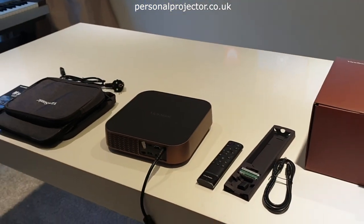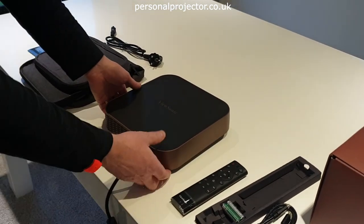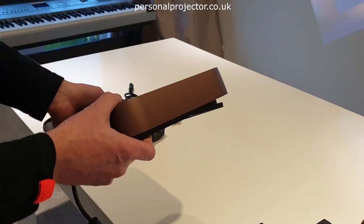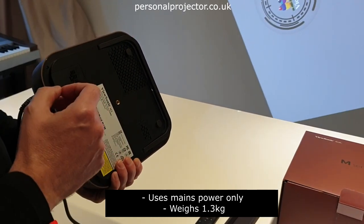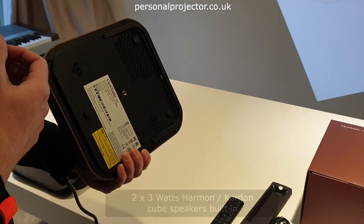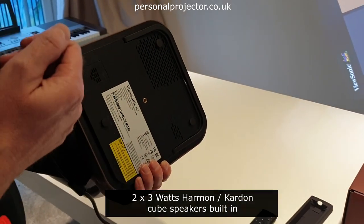This particular unit is actually quite heavy. For an ultra-portable projector they're normally around 500 grams if they've got a battery — maybe 600. This doesn't have a battery, so it only runs on mains power, but it still weighs 1.3 kilos. That's mainly because it's got Harman Kardon speakers, which are 2 x 3 watts each.